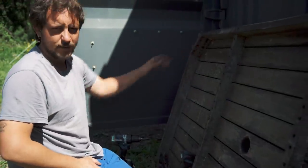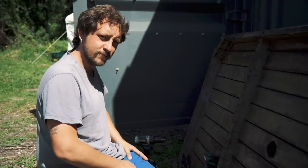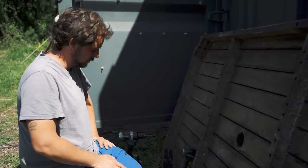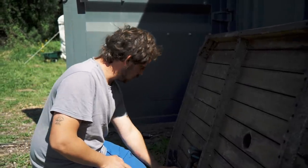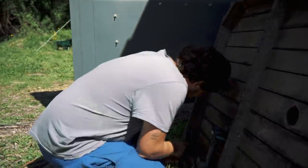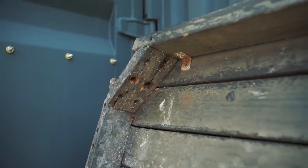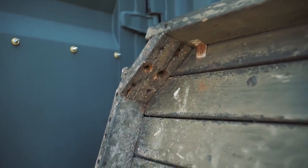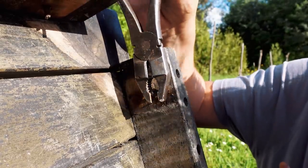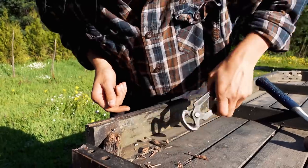I'm trying to remove these parts — the screws are broken and rusted. Not fun. We need to take out the broken screws. I could also break it, and we need to place the middle of the back.